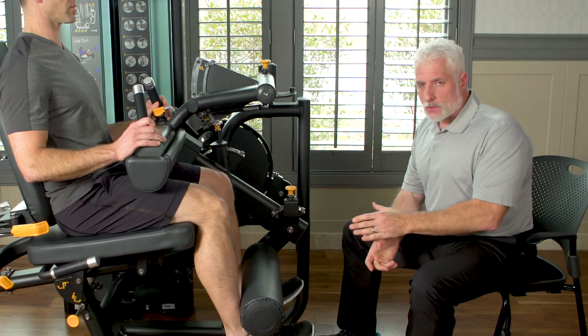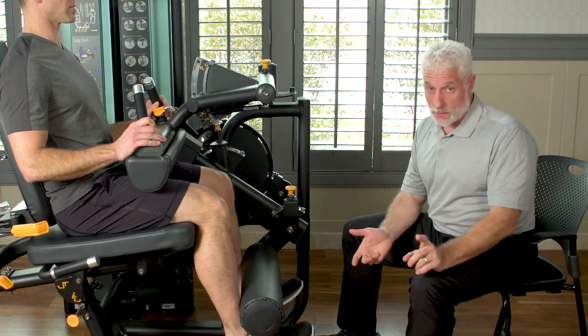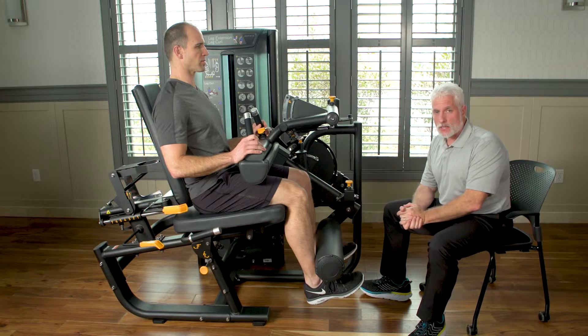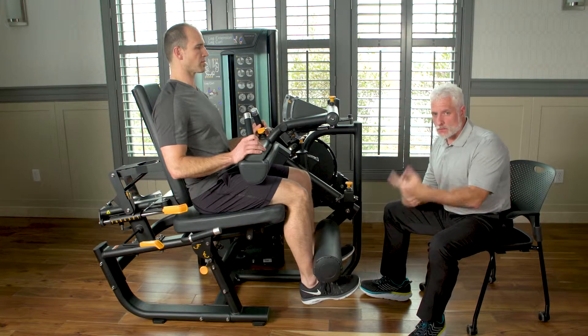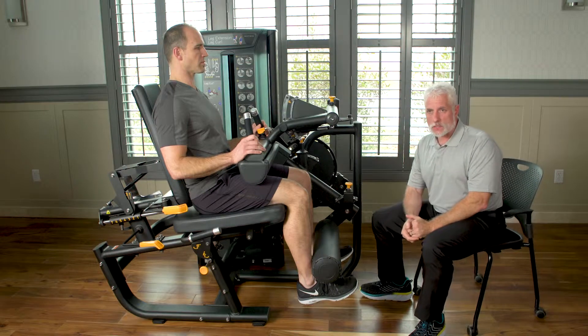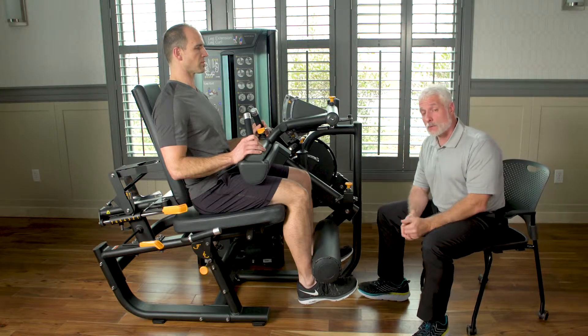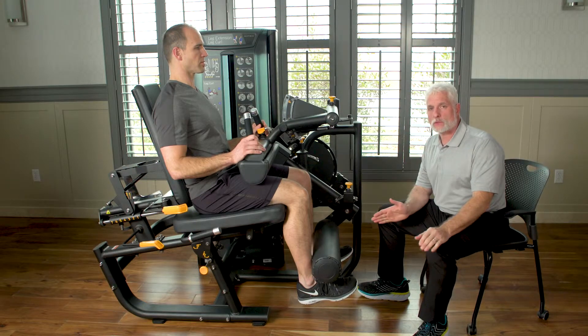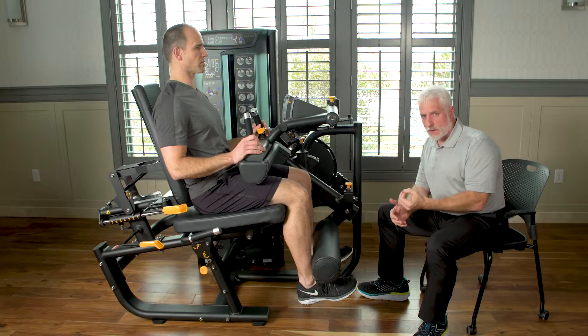The next patient population to really focus on is total joints. You see them four, five, or six days out of surgery, and once you do, you want to gain strength back as soon as you can. I put patients on this machine six days out of surgery just to start getting some quad firing — range limited, lightweight, just getting the quad to fire.